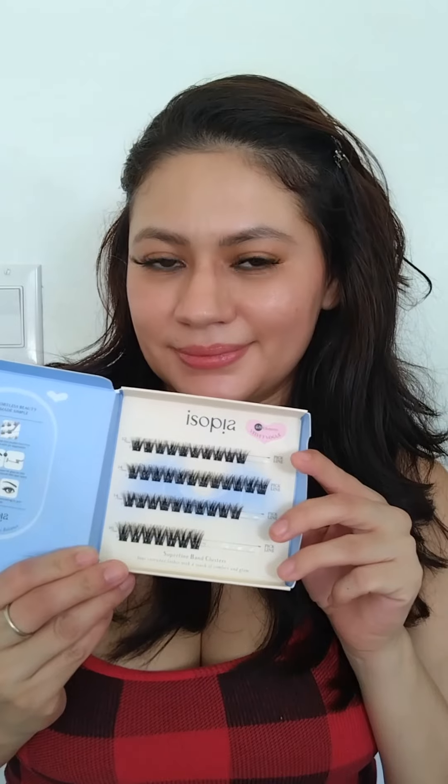Go to the Isopia website and grab yourself some dye cluster lashes. I guarantee that you are going to love these lashes.